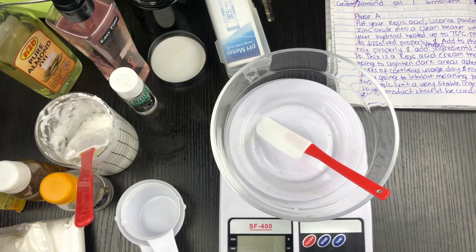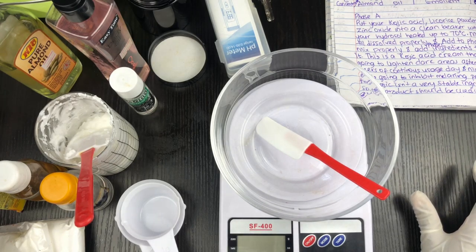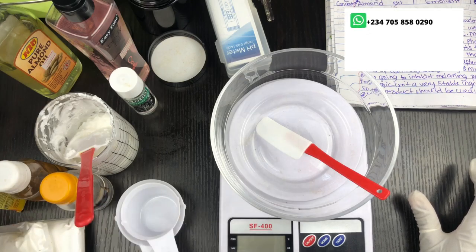Today I'm going to show you how to make a kojic acid whitening cream. I say whitening cream because prolonged use of this product is definitely going to whiten the skin. Kojic acid gives this very creamy yellow tone that you see and like on Instagram, and that is something you will get from this kojic acid cream.